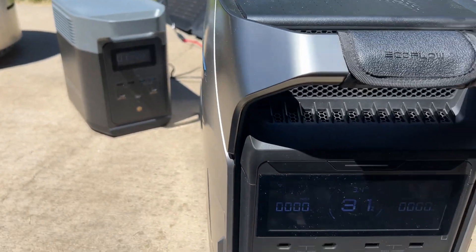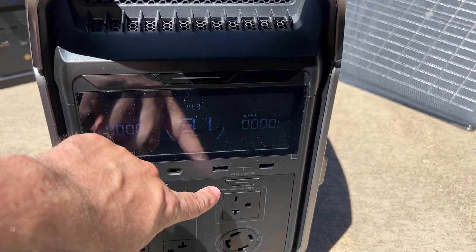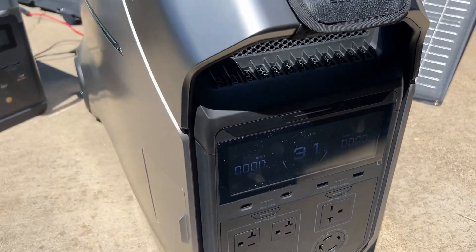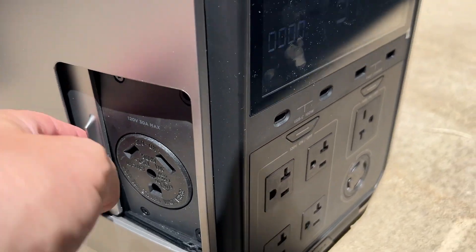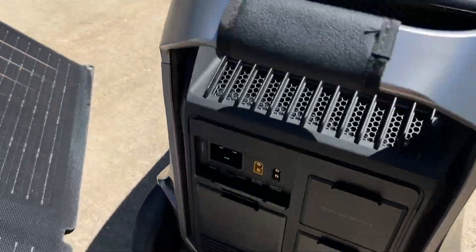The Delta 2 has a 120-volt output, but the Delta Pro 3 actually has a 240-volt option built directly in, plus 120-volt and 240-volt plug options. It has more port options on the side — opening this up, you have a 120-volt 30-amp output and you could plug this directly into your home as well.